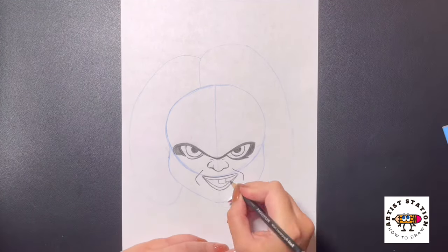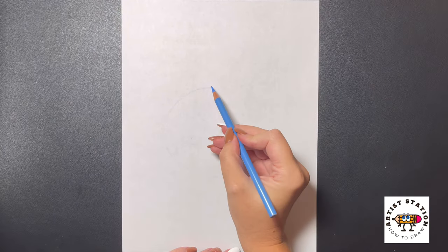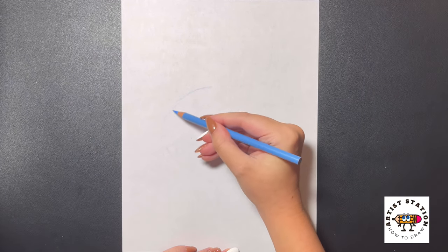Hey art friends, welcome to Sketch Sunday. Today I'll be teaching you how to sketch Chucky. So first we're going to get started right in the middle of our page, drawing a nice big circle for the head.